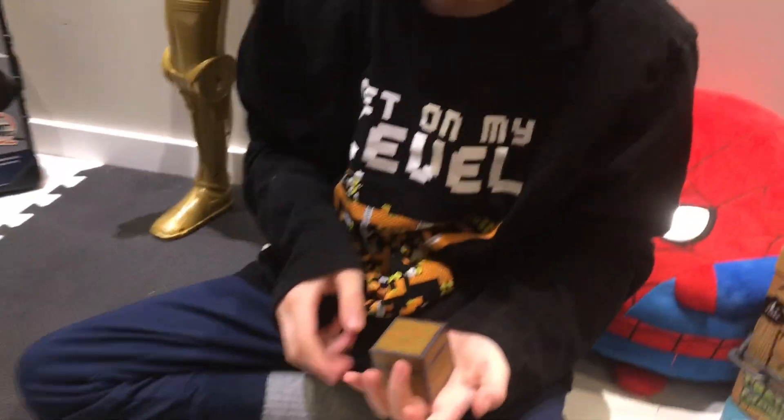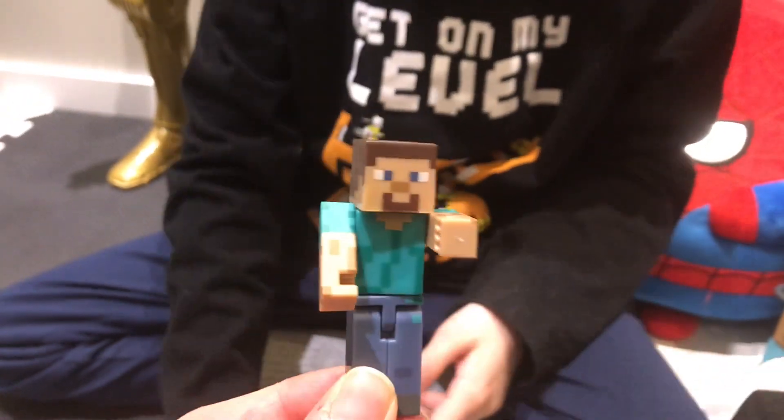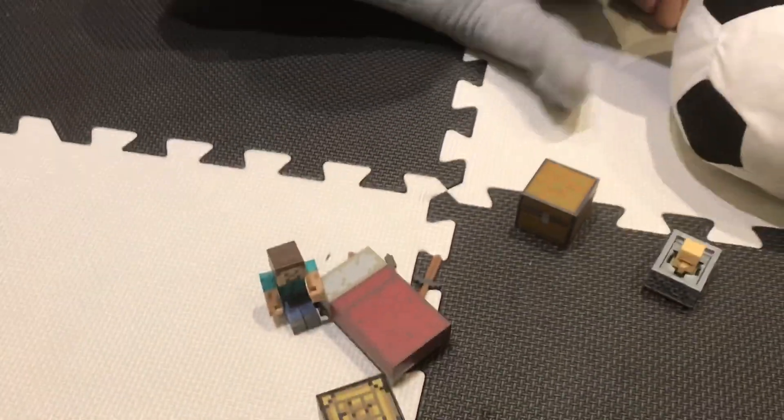Yeah, they feel really weird. The detail on these guys are pretty good though. I love it. And I think I got this set at like Toys R Us for like 10 bucks at the time. It was pretty cool. Make sure to subscribe, hit the like button, and hit the bell because — wait, is there a bell? There is a bell.